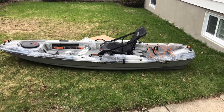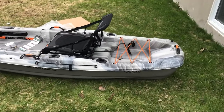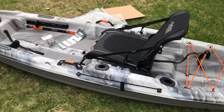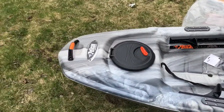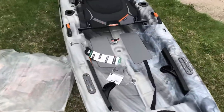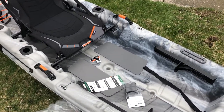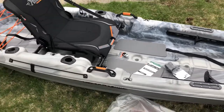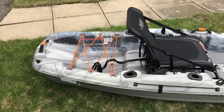Hey guys, pad1979 here. Just gonna show you guys a quick look at my new toy — this is the Pelican Catch 100. I got a really good deal for it from Kayak Junkie. I'm gonna be playing with this, testing it, and especially doing something that not many people do: fishing standing up from a kayak.